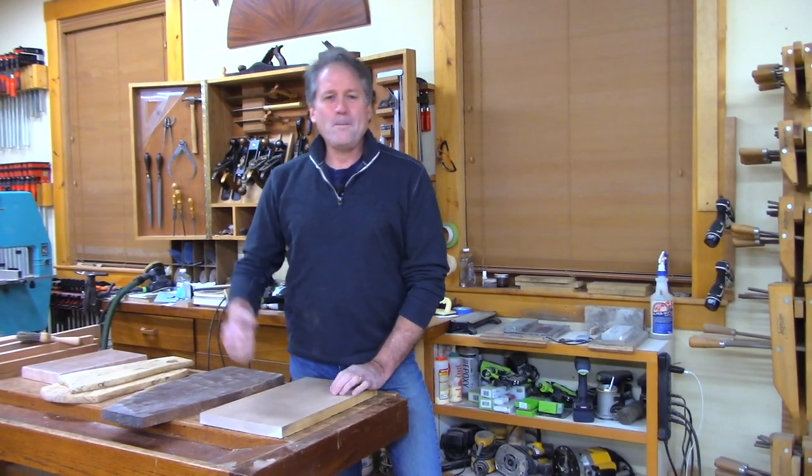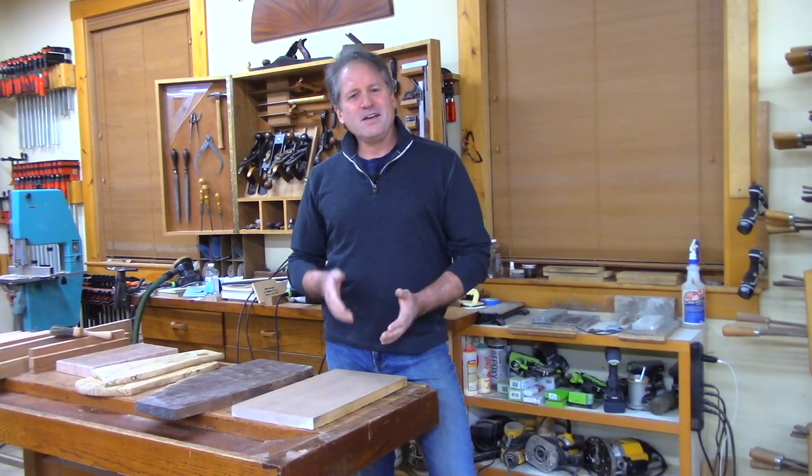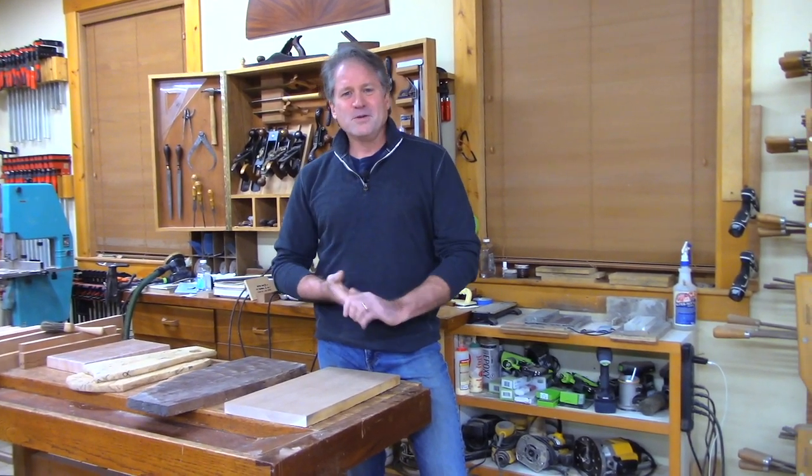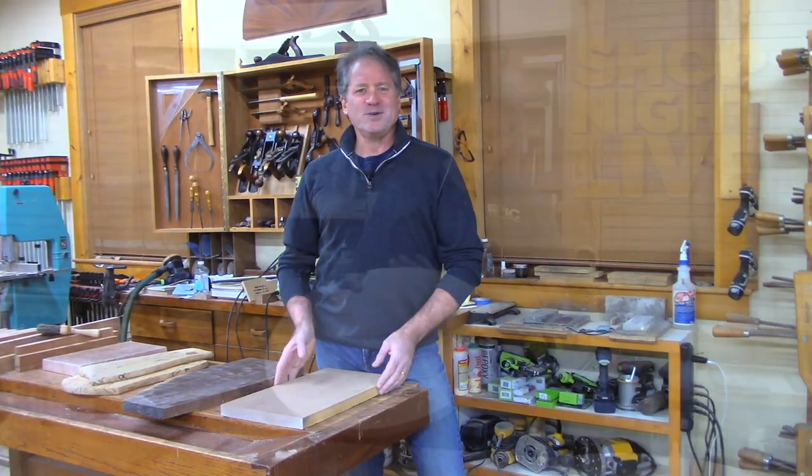I want to talk tonight about making a cutting board. You're going to dine in style, and you've got to be able to cut things up with a little more class than you've been doing. Those little rubber mats, they just don't cut it.